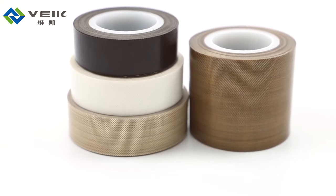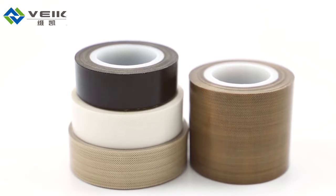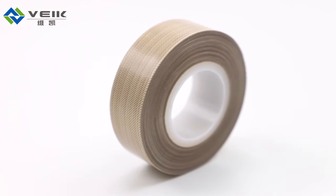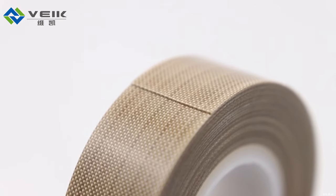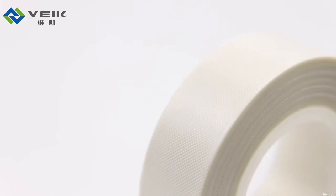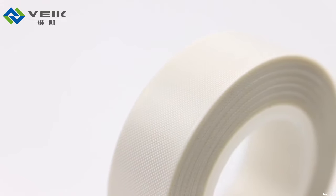Hello everyone. I'm so honored to introduce our PTFE tapes on behalf of Jiangsu Wake, a professional manufacturer of PTFE coated products. The material is woven fiberglass fabric coated with PTFE and pressure-sensitive adhesive.